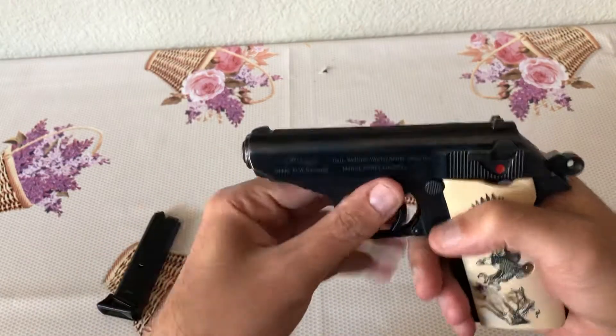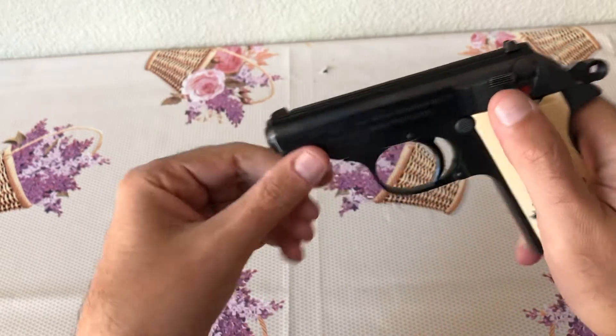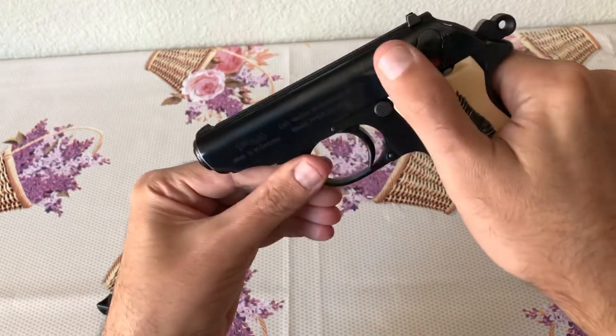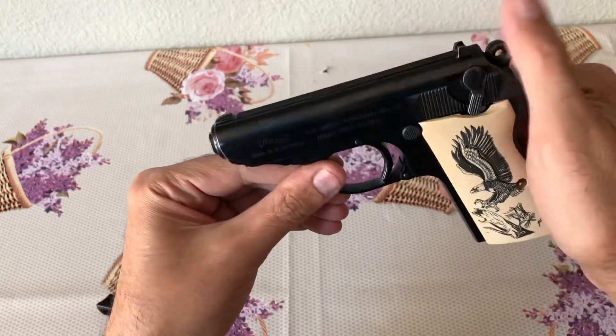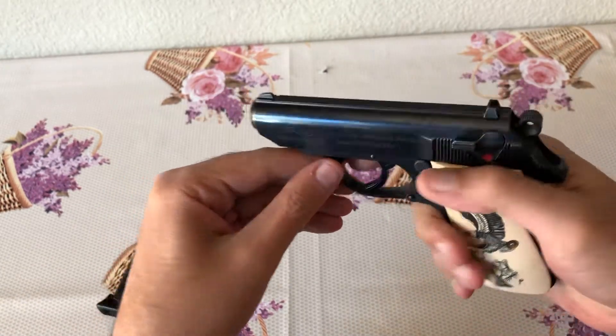Same breakdown: your trigger guard pulls down, then you just take the slide off — big spring on the barrel. It has aftermarket grips, and of course a decocker safety.